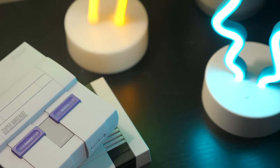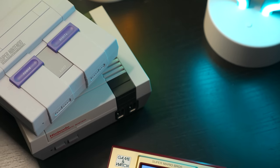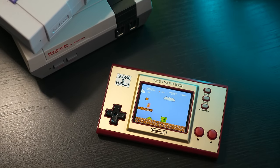Hey everyone, it's Colin. How's it going? Nintendo is at it again with a new retro-themed game console, but it's limited, both in features and availability. So, is it worth trying to track one down?